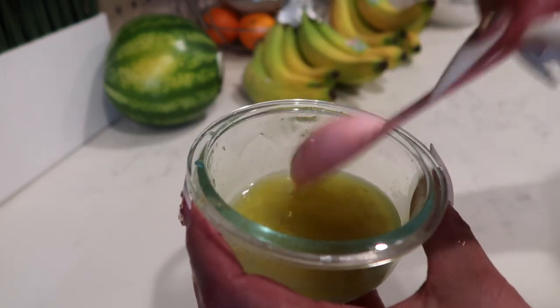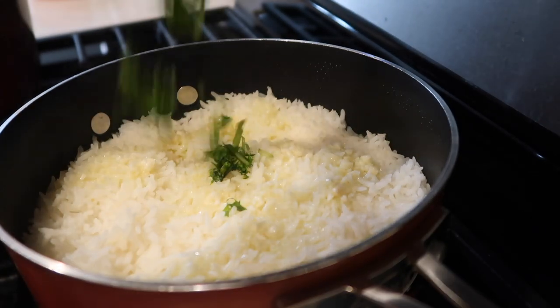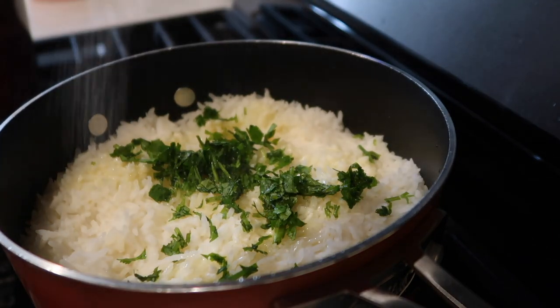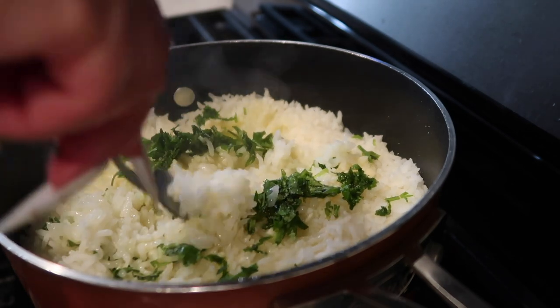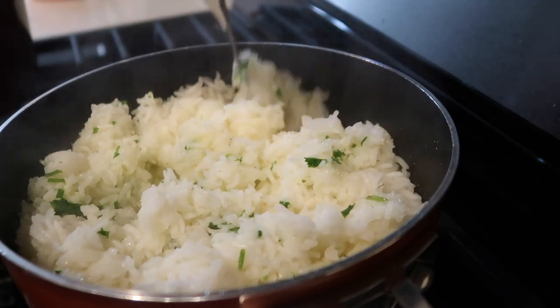There you have it. I'm going to add the garlic-lime mixture to the rice, throw in some cilantro and some salt, and then flip it all together. I think I'm going to go in with more cilantro.